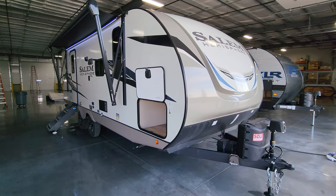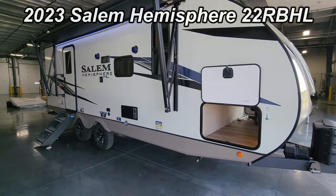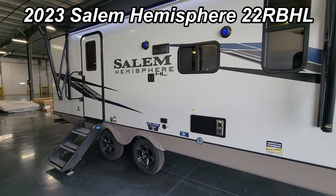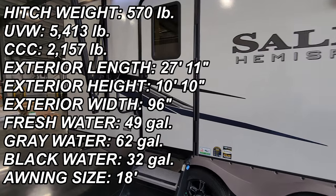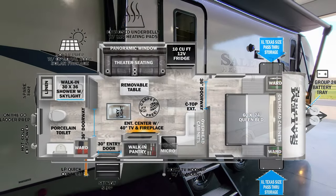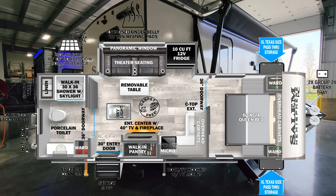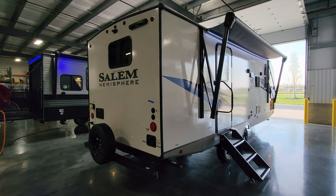Hey everyone, welcome to another All About RVs video. Today we're going to take a real quick look at a brand new 2023 Salem Hemisphere 22 RBHL travel trailer. This is a small couples trailer — rear bathroom, front bedroom, middle living and kitchen area. We're going to show you what it's all about and head inside.